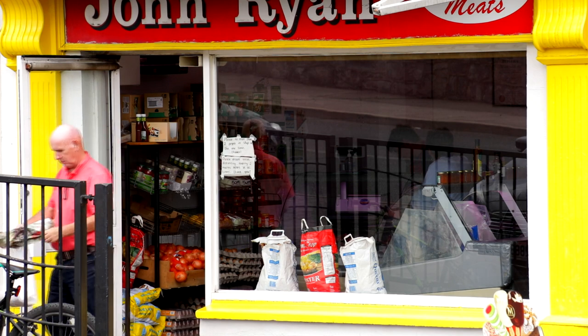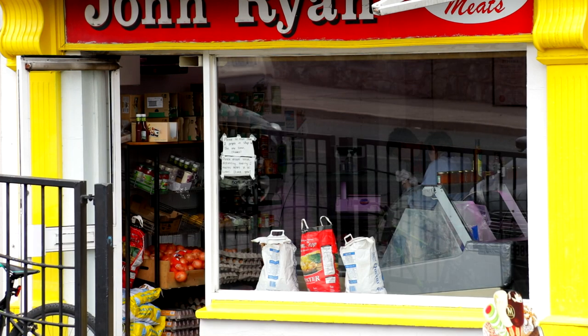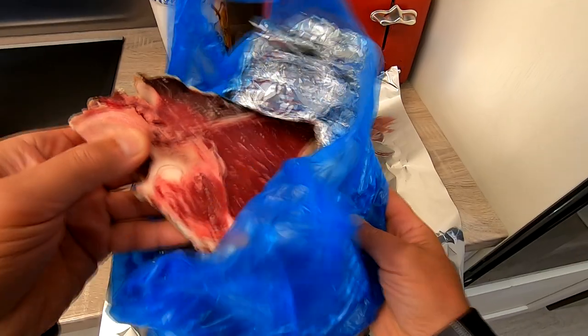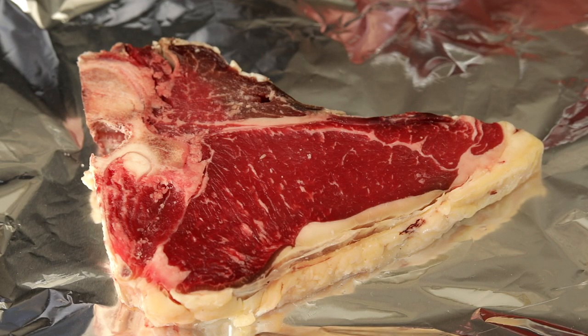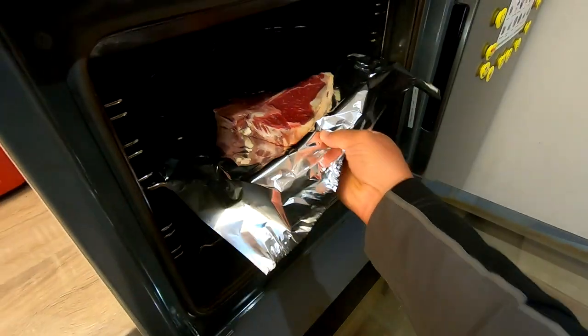Very hard to eat on the run — you need to sit down and enjoy it. My preference for cooking steak is, I love to taste the steak, and the juice is the tastiest part of the steak.